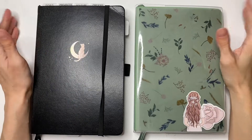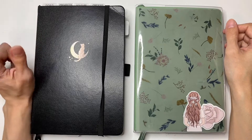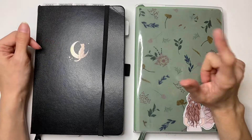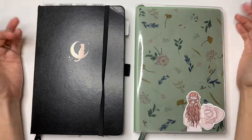Hi guys and welcome back to my channel. If you're new here, hi, I'm Sonia. Today I am going to be moving from my first bullet journal of the year to my second bullet journal of the year. And if that interests you, then go ahead and keep on watching.